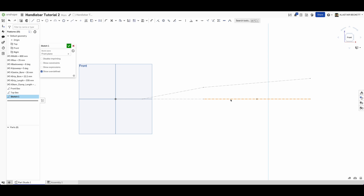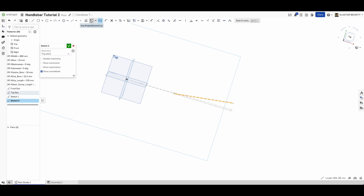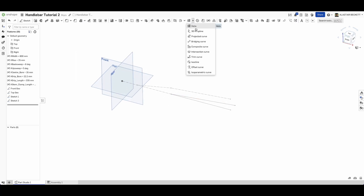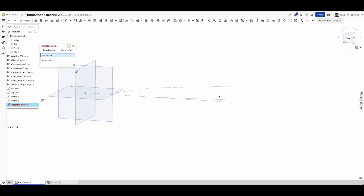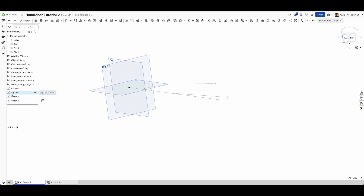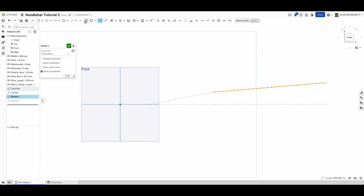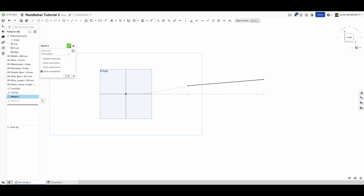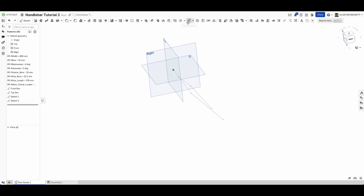From the front geometry we take the grip section line and make it a solid line. From the top view we take the corresponding grip line and also take it off construction. We then go into the curve menu, select 'projected curve', and combine those two curves. After a small correction - making sure we use the correct upper curve from the front view, not the bottom one - we now have a solid line in front and a solid line on top to project.